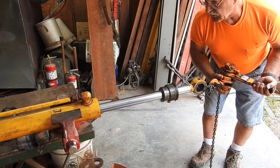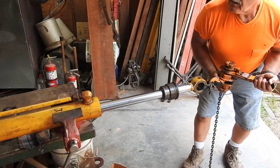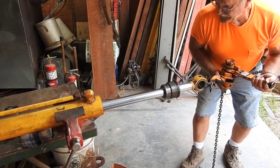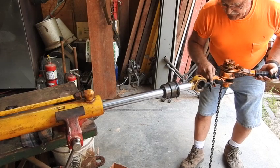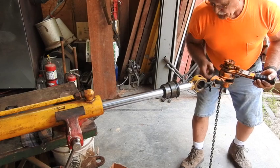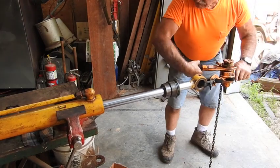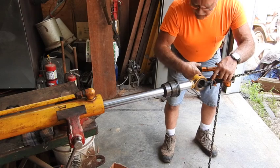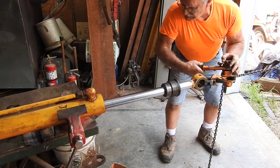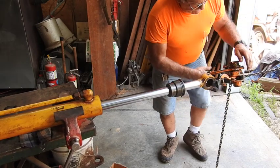This is a 1,500-pound come-along hoist. Nothing yet. I'm expecting these little nylon straps, even though I've got it triple strength — I think it's going to break. I can hear this popping. There she goes — she broke. I've got to come up with something a little bit heavier right here.